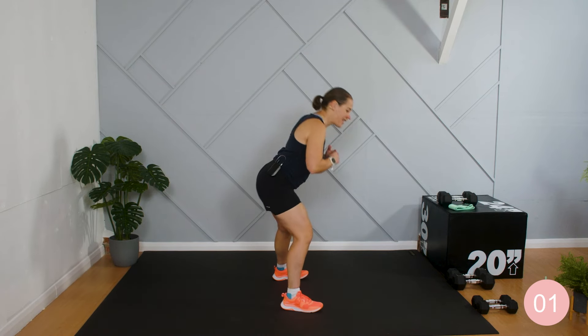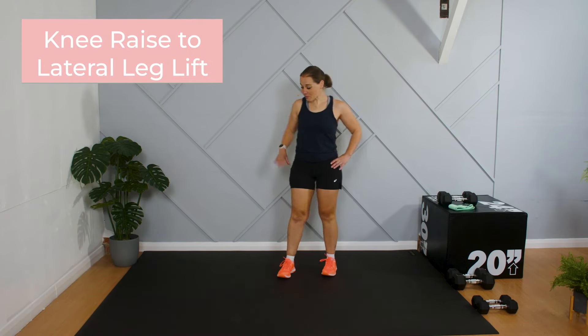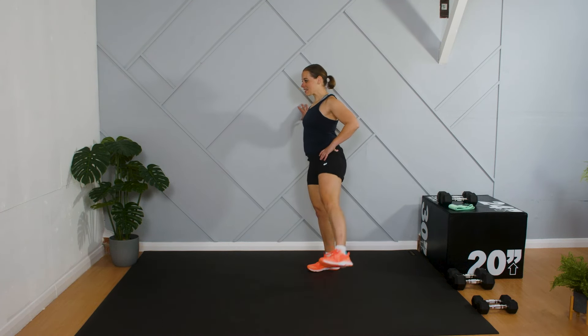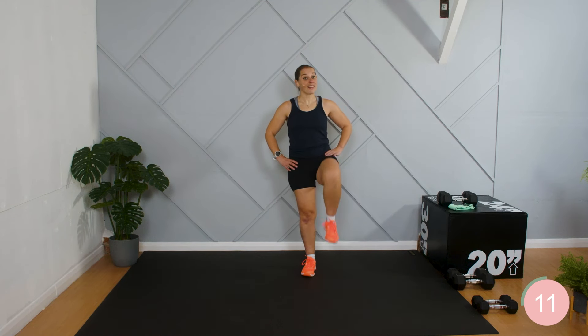Knee raise to leg lift again — coming to the side, then out to the other side. If you find this one really tricky and have a problem in the hip that makes this really uncomfortable, you can stay with the first version where we came up and pedalled round, because that's all one plane of movement — here you've got two different planes. If you are experiencing any kind of pain, listen to your body. A little discomfort from working muscles is okay, but if it's more than discomfort, please just stop.